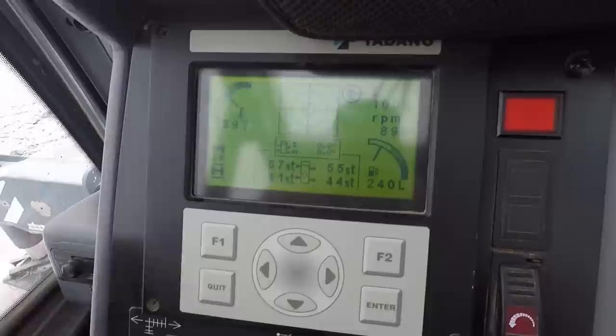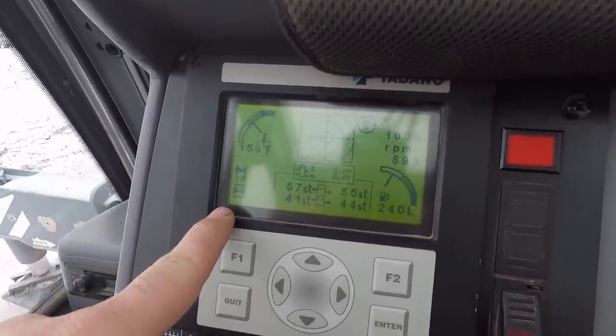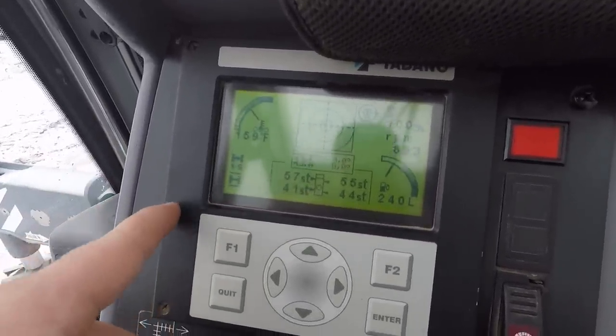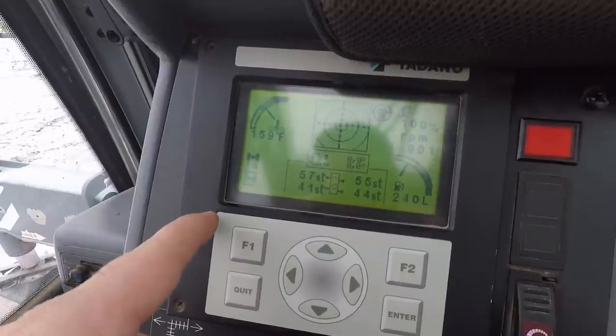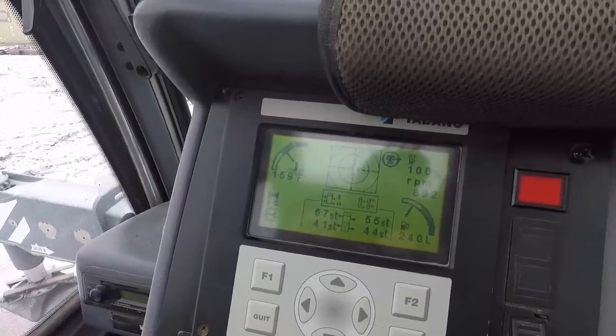On the top left side of the screen we've got our water temperature, our coolant temperature. Down here on the bottom left, the indicator shows there are axles on the carrier and they are locked in the upright position. This particular crane will not operate unless the axles are raised and locked.